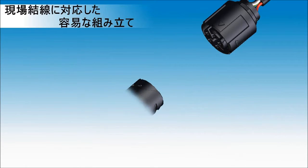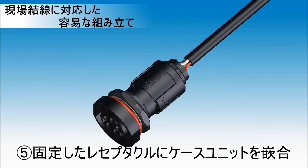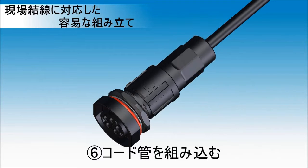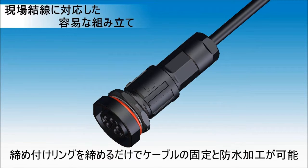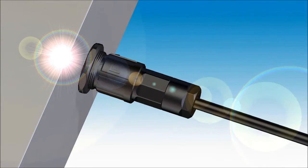Step four: insert the contacts into the case unit. Step five: mate the case unit with the fixed receptacle. Step six: install the body shell. Step seven: assemble the gasket and clamp into the body. Step eight: screw in the tightening ring. Cable fixation and water sealing are done by simply screwing the tightening ring.